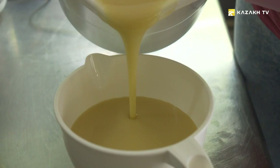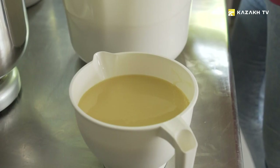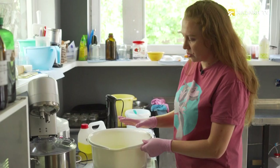In the next step, the alkaline solution is combined with natural dyes and other ingredients. We pour a little bit of the solution into another bowl. Now we are going to combine it with red clay and natural iron oxide.